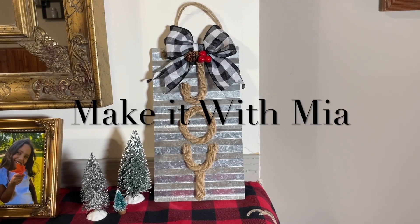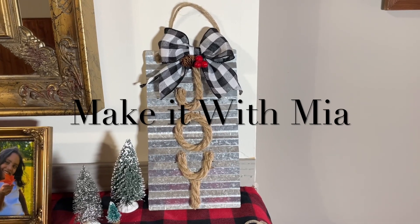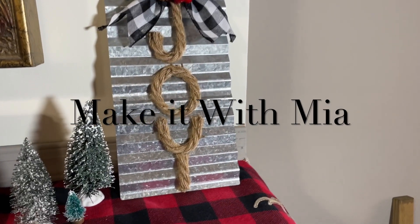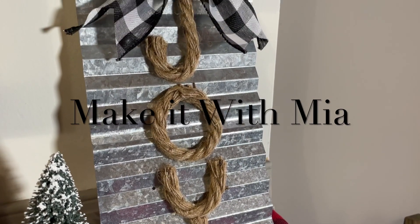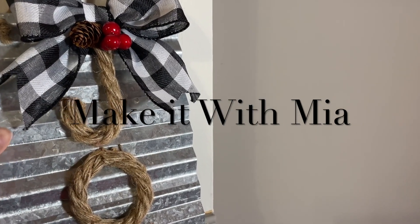Hello friends, welcome back to my channel. I hope that this video finds you all doing amazing and I hope each and every one of you are doing very well. Today I am super excited because I'm going to be sharing with you four very beautiful rustic Christmas DIYs, and let's just jump right into the video nice and easy.